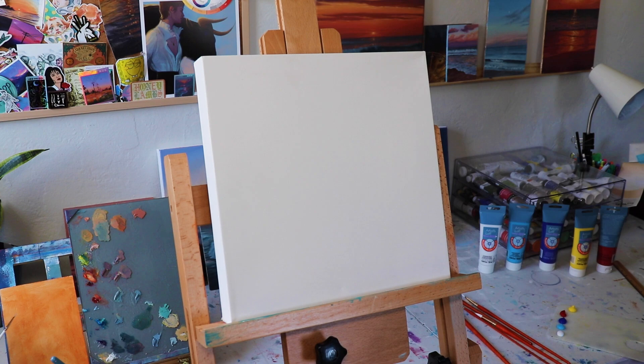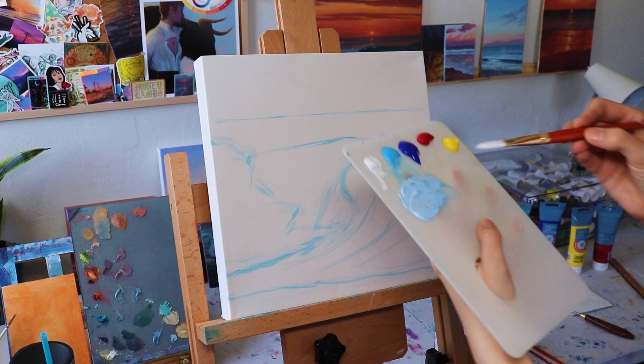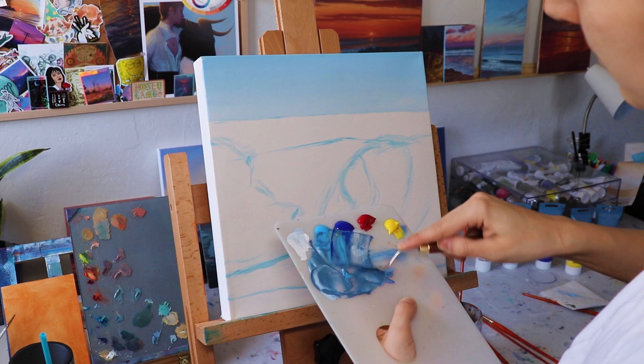I'm having a terrible voice day so please ignore how my voice sounds right now. So just to talk through my painting process here a little bit with these acrylics — I'm sketching out my wave with the lightest blue I have and then I'm starting to mix up some sky colors, adding a little bit of white as I go down to create a gradient in the sky and give it a little more dimension.